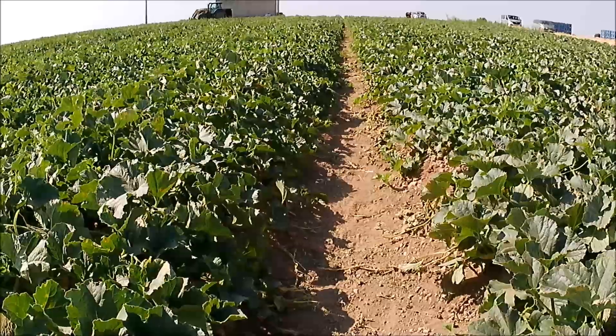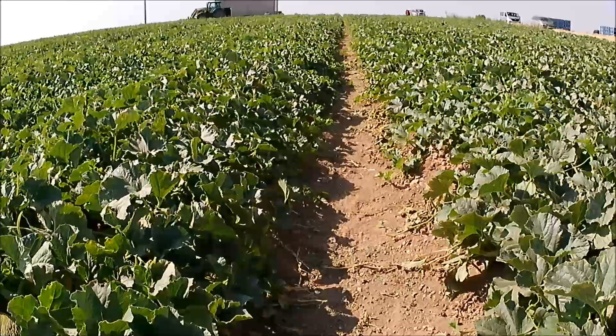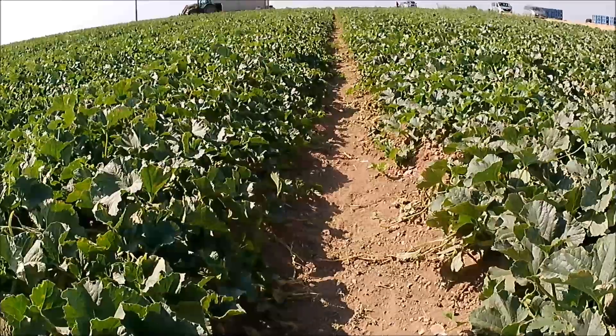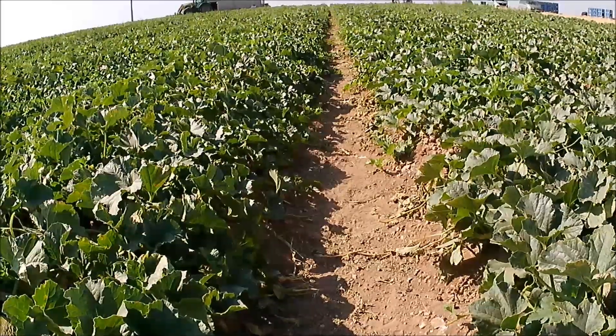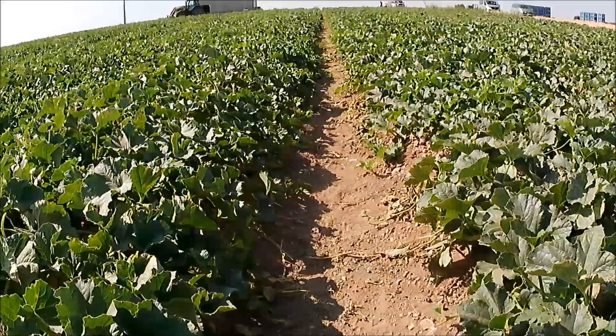Very good, welcome again. Aquí estamos otra vez en el melonar, la verdad es que no salimos de aquí, para enseñaros cómo sabemos cuándo un melón está en su punto óptimo de maduración para cortar.